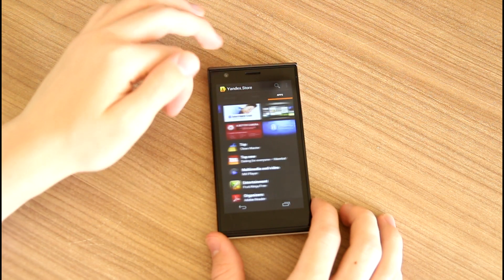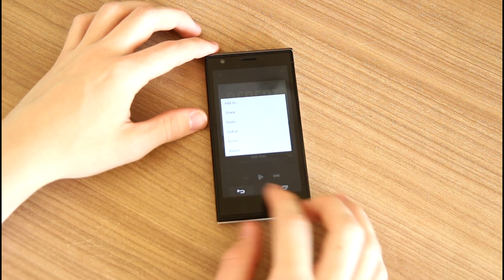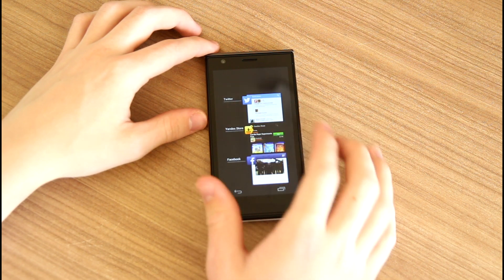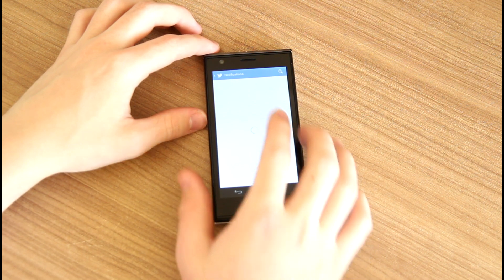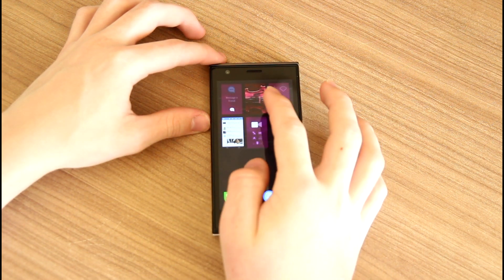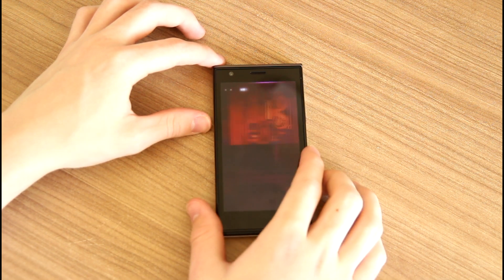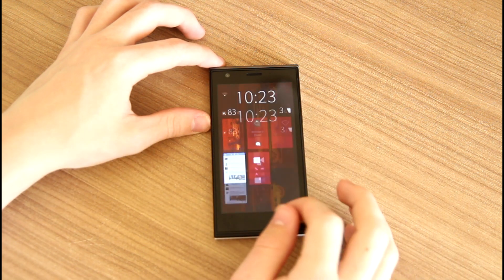Apps come from two different stores. There is Yalostar, which is quite small, but also there is a Yandex store where you can download Android apps — yes, Android apps. Here I'm showing an example of Spotify, and it really does work on this phone. Most apps will work, but not all of them — for example, Instagram is not working on this phone, which is a downside.